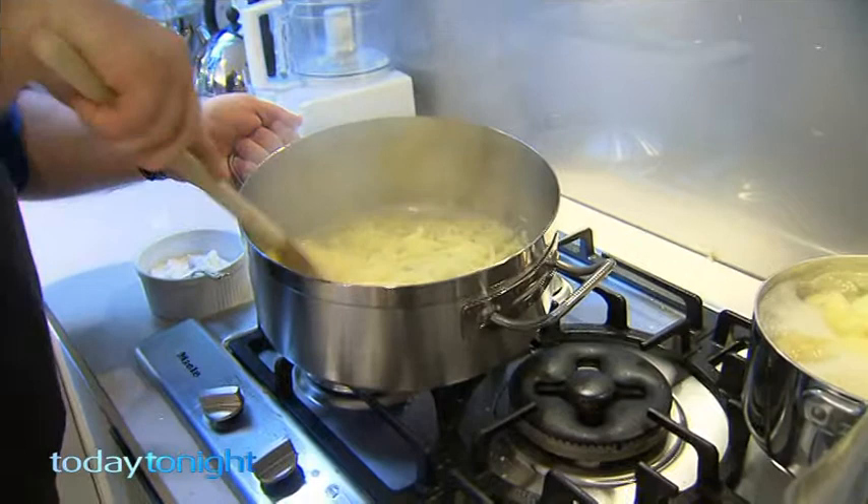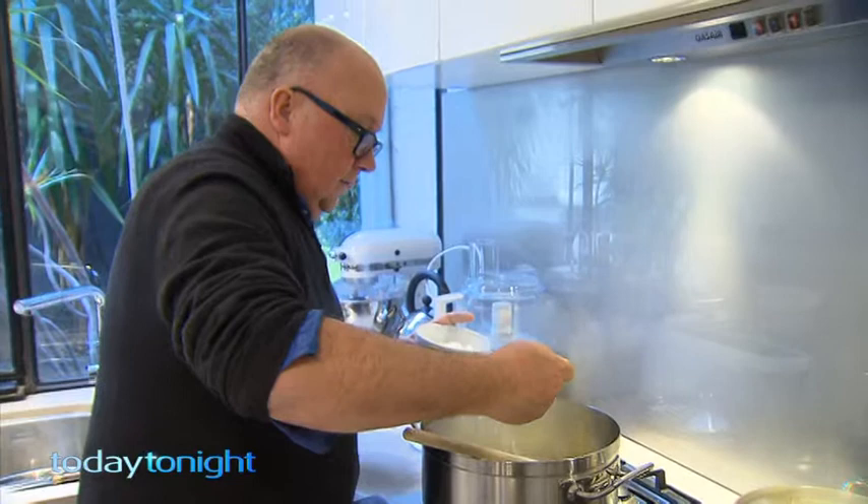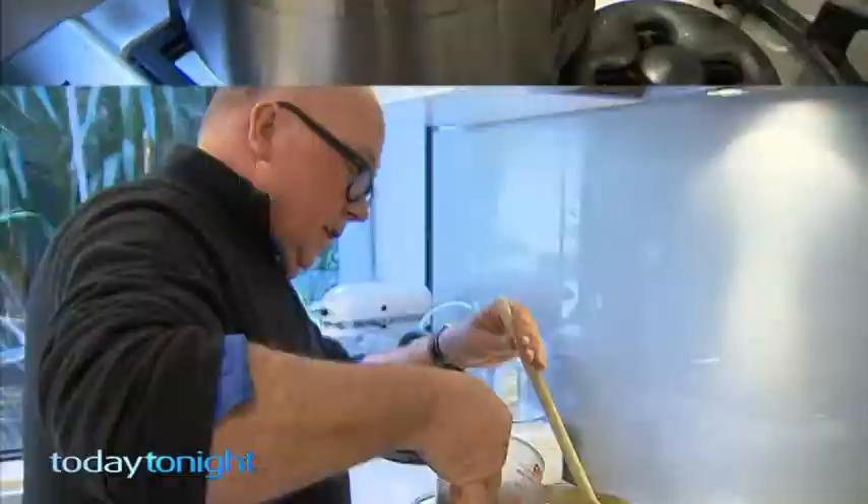Add just a little bit of plain flour, and that'll turn the butter in the pan into a roux, which is the basis of all white sauce as most chefs would know. Cook that through and then add some chicken stock.